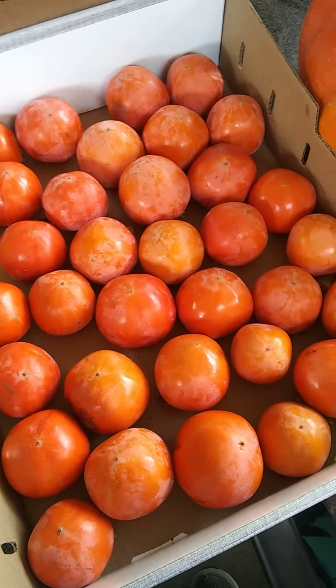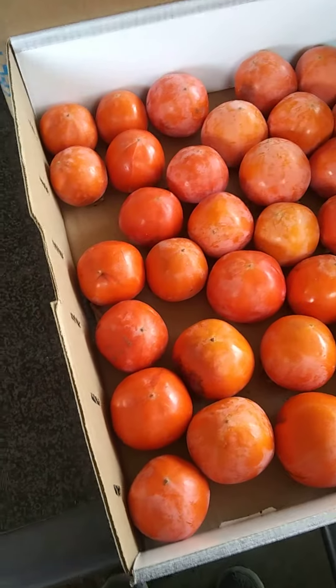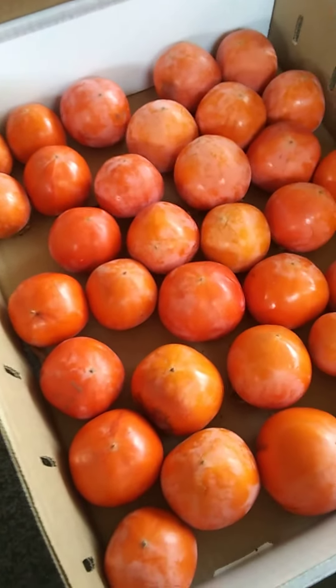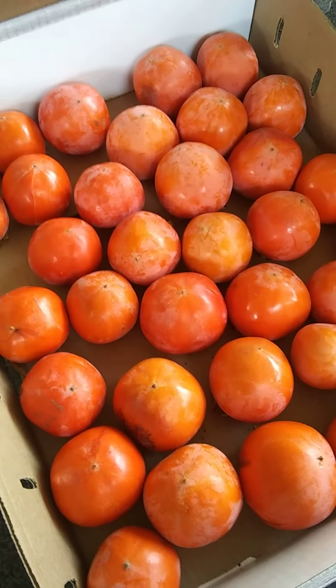Hey guys, so if you saw my persimmon tree videos, then you know that I am picking persimmons right now. They are in season. I just wanted to show you how I store them so that I can wait for them to soften up.